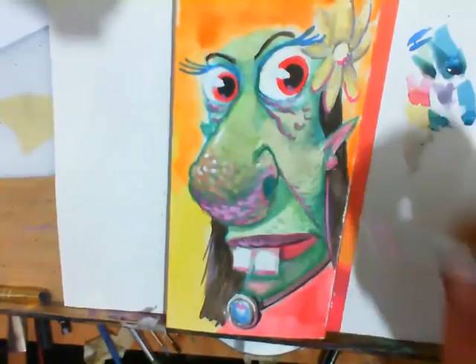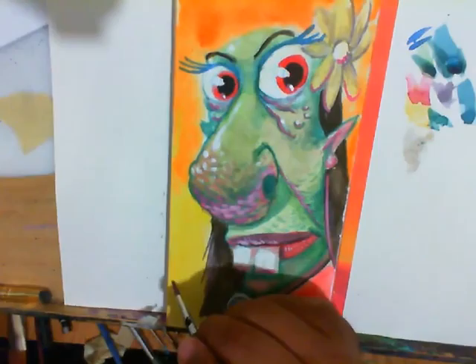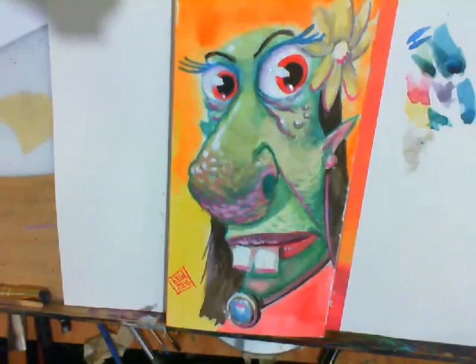Highlights, you know — that extra bit to help turn form, give extra dimension. Then I signed it and went back in and put a little violet in the eyes to shape them, give them a bit more volume. And those eyes feel like they're looking at me — stop looking at me! Alright, I'm done being silly. That's it.